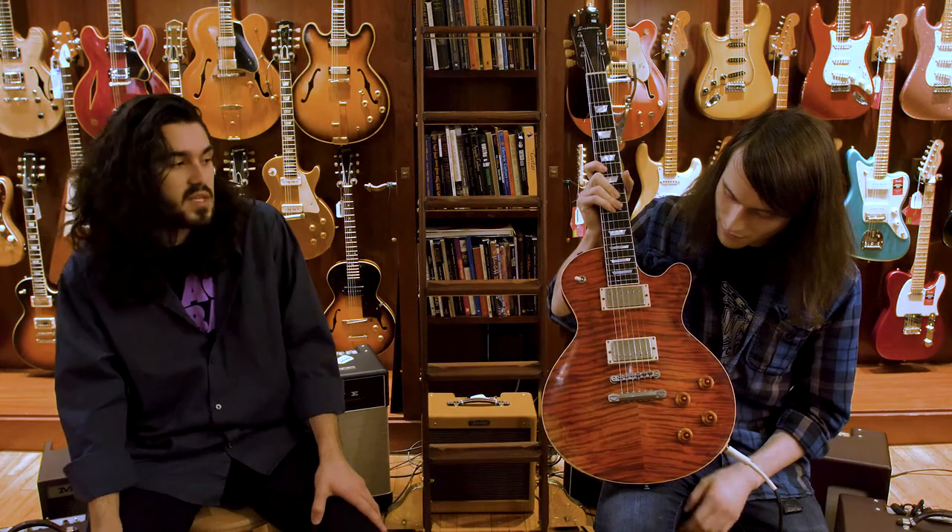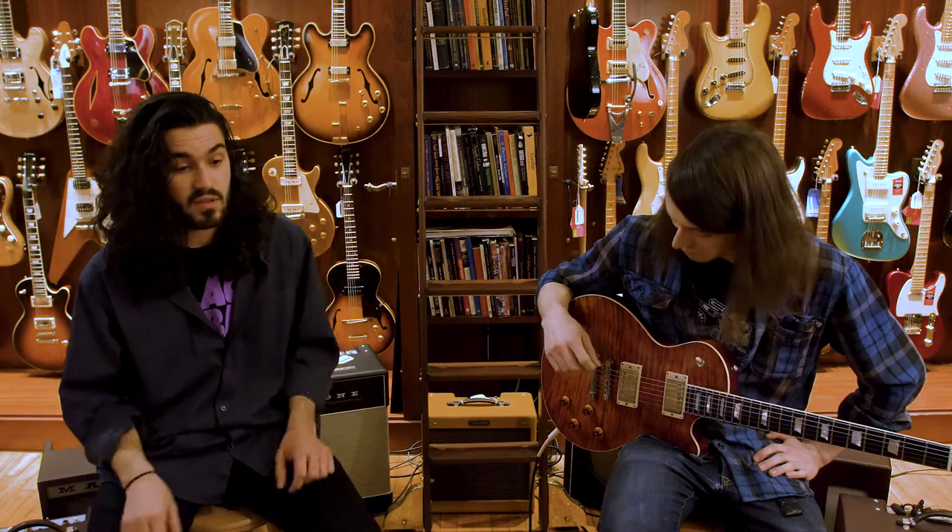In my opinion, these things breathe really well. A lot of times on a guitar with a nitro or a polyurethane finish, the sound is very choked — and these things just breathe. They have a lot of tone of the wood coming through.